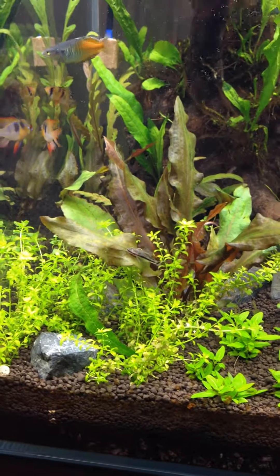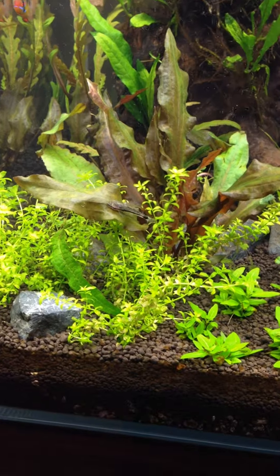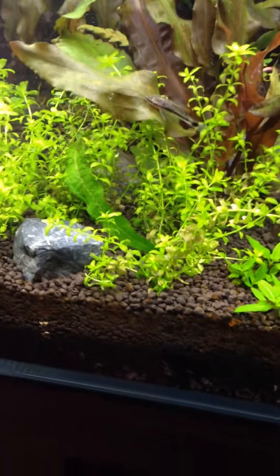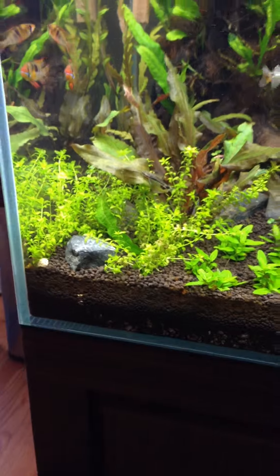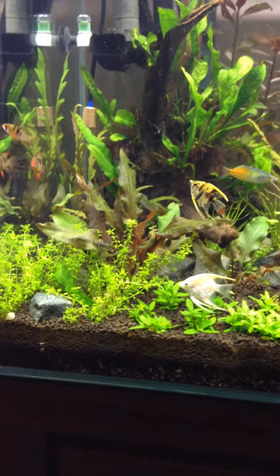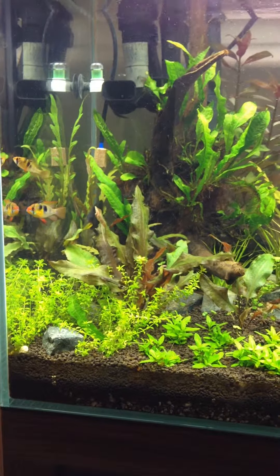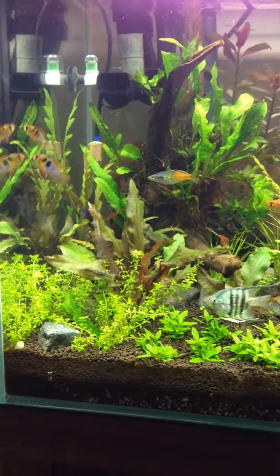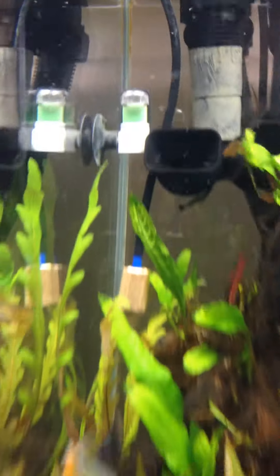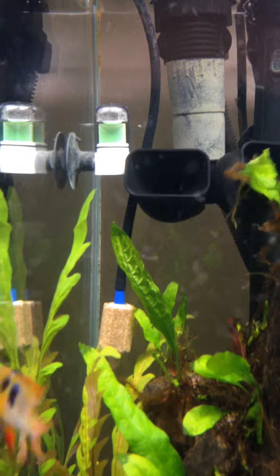Hey everyone, just wanted to give you guys an update on my tank. A couple changes here. In the left corner I've added Hemianthus Micranthemoides, HM, also called Pearlweed or Baby Tears. I also finally got my drop checker to work — it's showing a nice little green color right now.